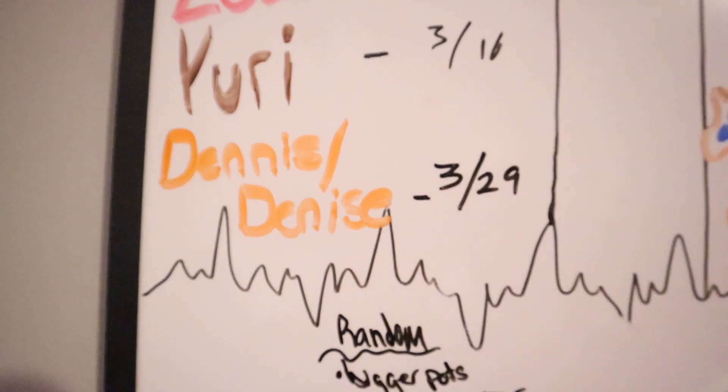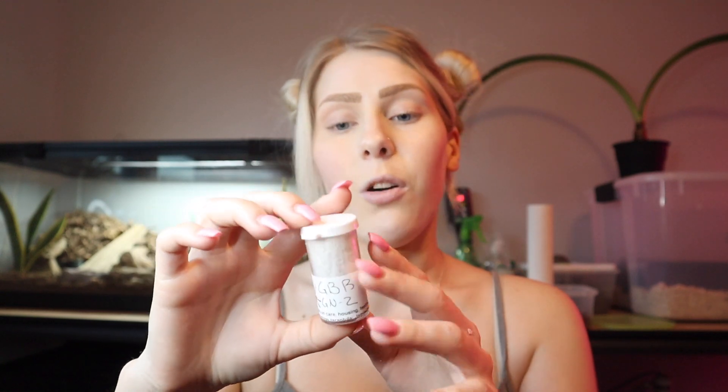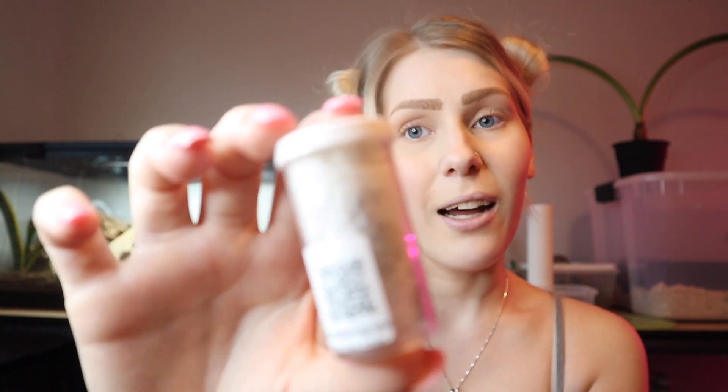I also don't know the sex of my tarantula because it's so tiny, so we'll find out in a few years and we'll let you know. But I figured out the perfect name nonetheless — we will be calling it Dennis slash Denise. Oh my gosh, I'm so excited. I think I can see it right on the back there.